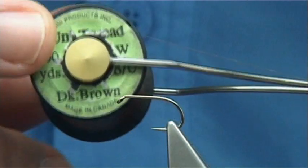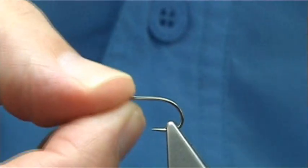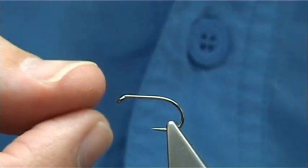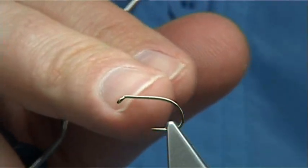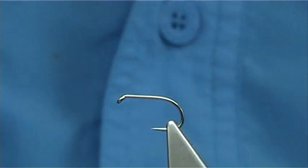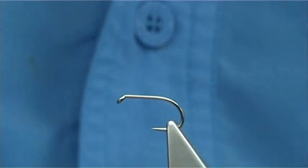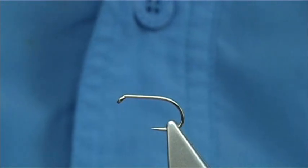This is a Unithread 8-0 in dark brown. The hook is a Camusan B160 size 8 — basically a short shank. The shank length is equivalent to a size 10, but the gape is size 8, which suits a big fly like this style of dry fly.